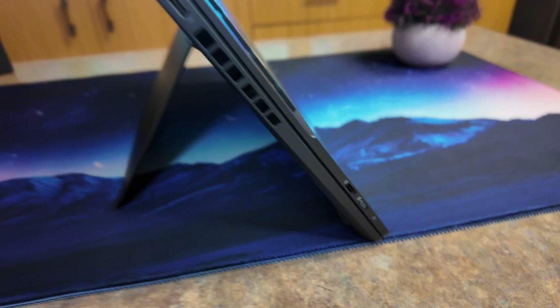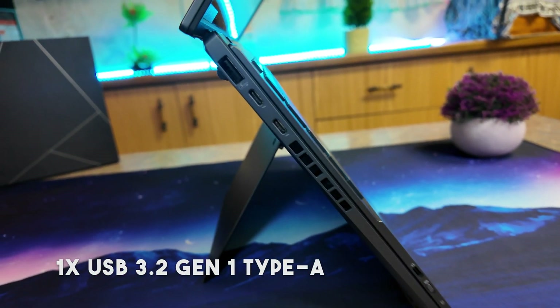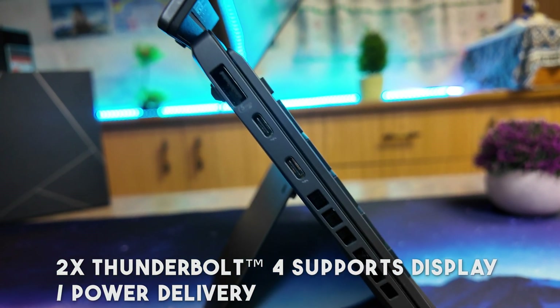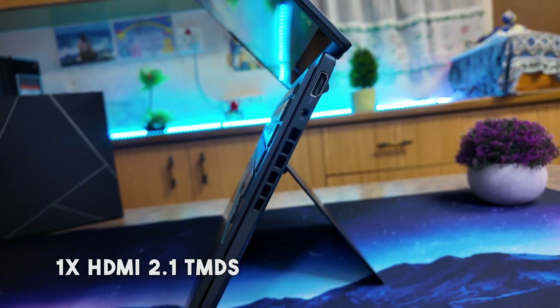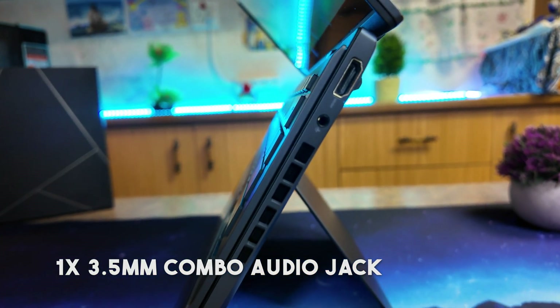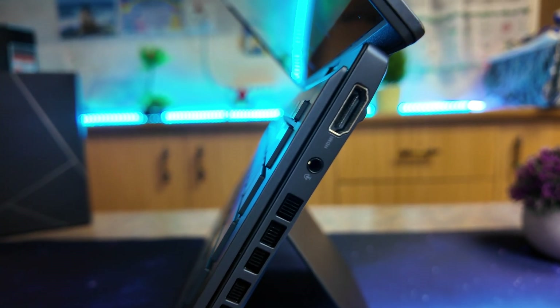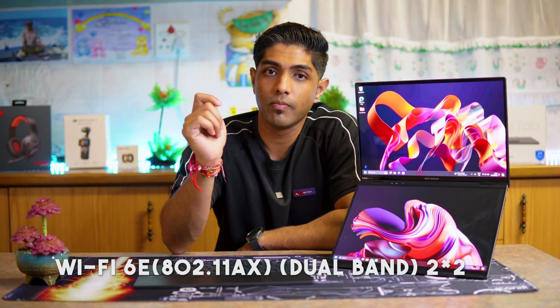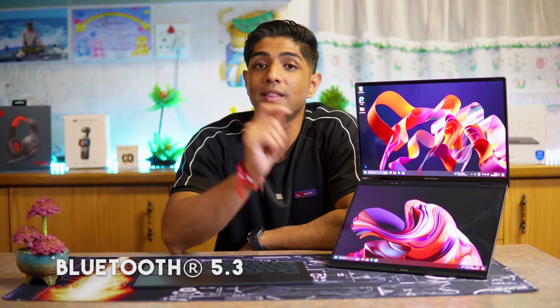In terms of the ports built into this device, you have one USB 3.2 Gen 1 Type-A port, two Thunderbolt 4 ports that support display and power delivery, an HDMI 2.1 full-size port, and a 3.5 mm combo audio jack. When it comes to connectivity, this supports Wi-Fi 6E in a dual bandwidth configuration and Bluetooth 5.3.